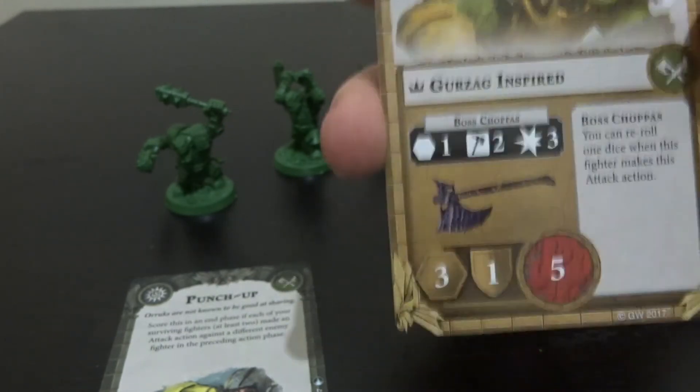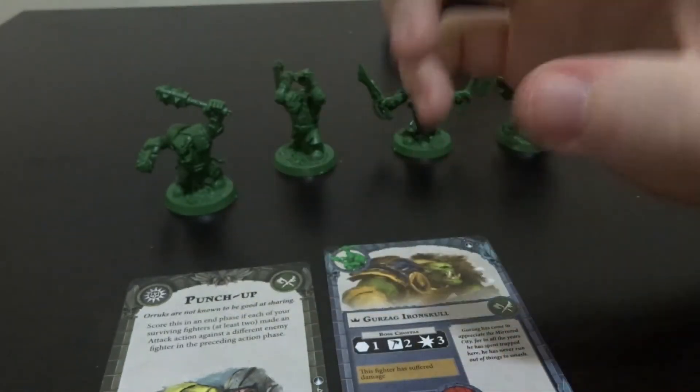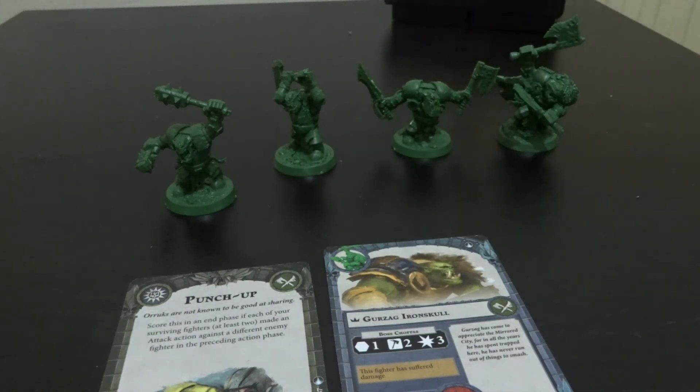Everything else has stayed the same, and that's something I've noticed across the rest of the fighter cards - they tend to gain an ability when inspired as opposed to powering up stats, which is an interesting change. But yeah, that has been my unboxing and model review of the Oryx, the Iron Skulls Boys. If you liked it, please leave a like and comment down below your thoughts. Share this video with other Shadespire players so they can see what the Orcs are all about. This has been That Welsh Nerd - I hope you enjoyed the video, and I'll see you in the next one.